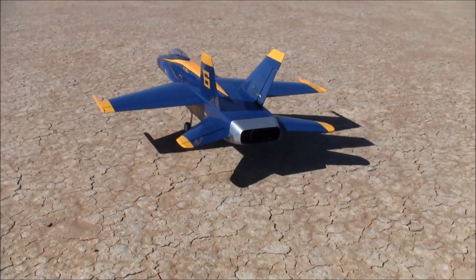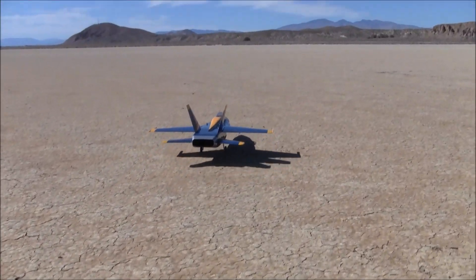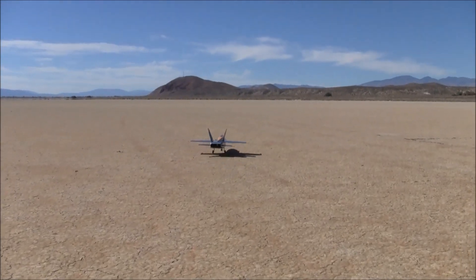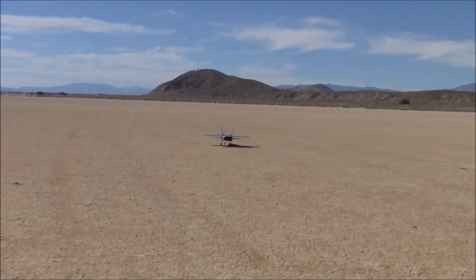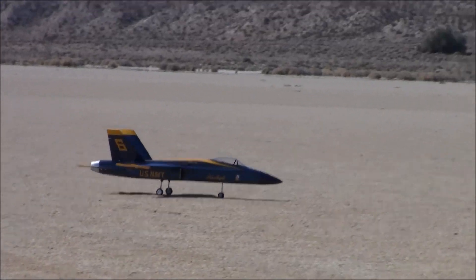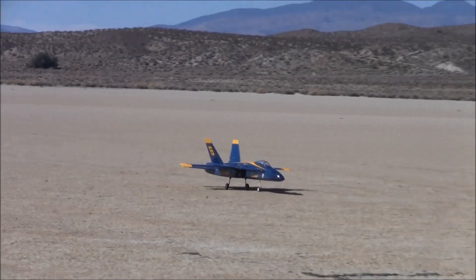Alright, time to get your box on ladies and gentlemen — it is time for the box jet! Really, all box jet means is that this is like a sports scale, semi-scale model that isn't exactly rounded. Brent and I were talking, and this is almost like what you would have seen back in the 90s or 80s — like a fun scale jet.